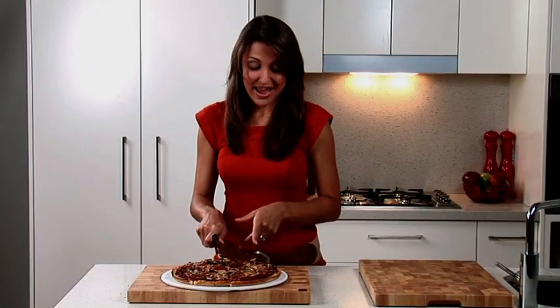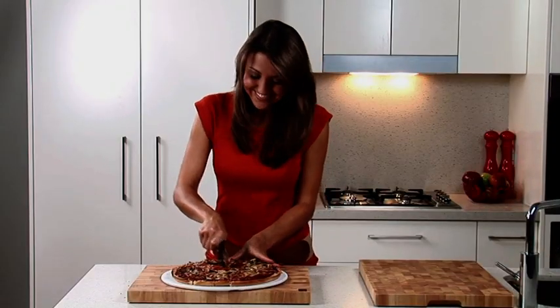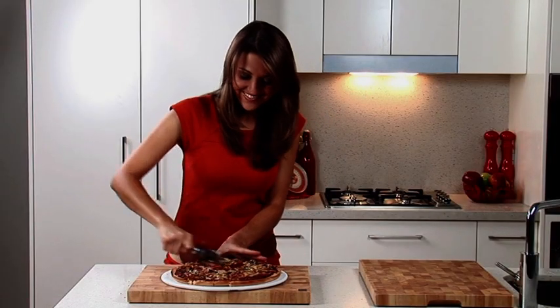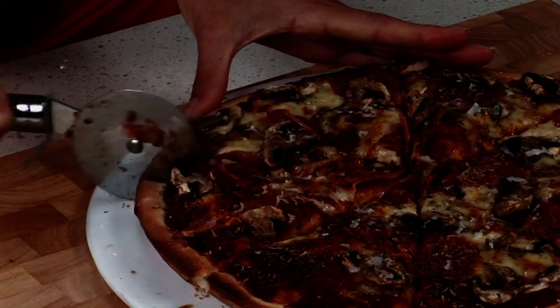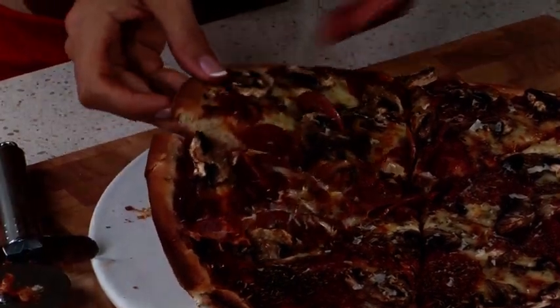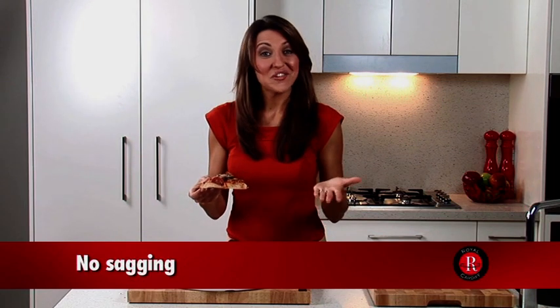Listen to how crispy the base is when cut. And no sagging.